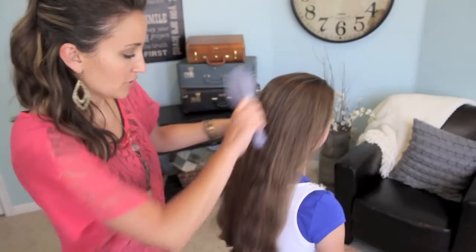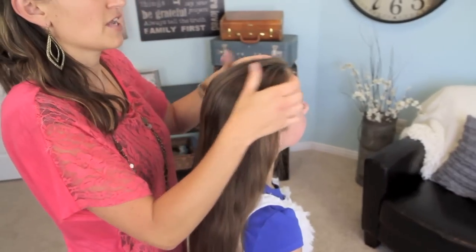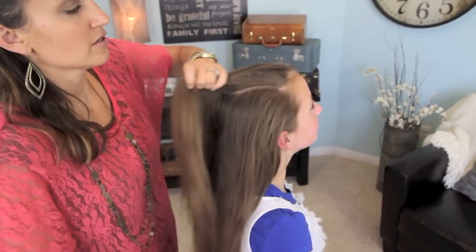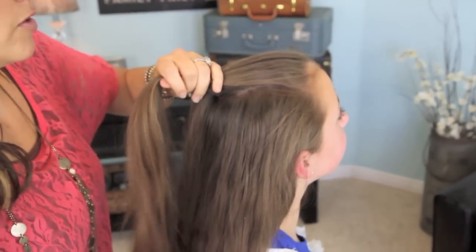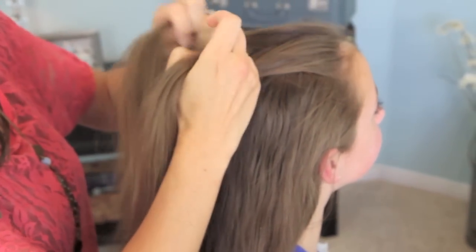We're going to start with just brushed-out hair. It doesn't matter if it's curly or straight. And then we're just going to pick up a piece at the top, kind of smooth it down. And we're going to divide it into two sections.